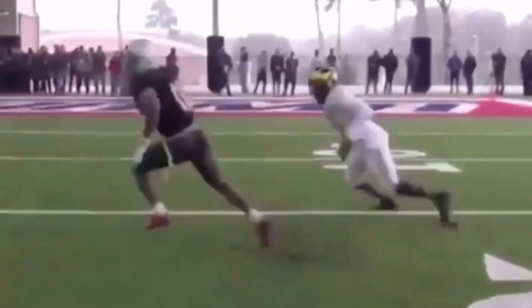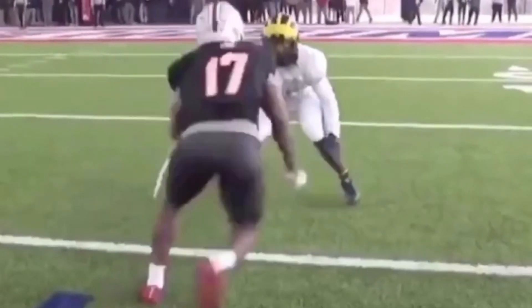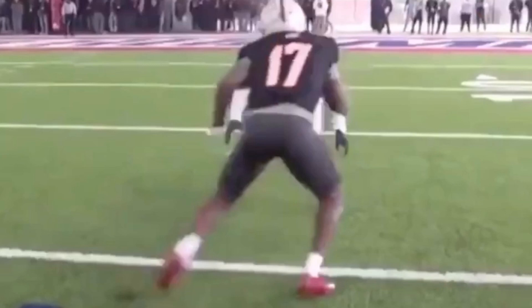Today we're going to talk about the slide release and how we can use it to manipulate a DB. When we work this slide off the line, we've got to be very patient with our feet, and then when we decide to make the move, we've got to explode with our upper half and our feet.